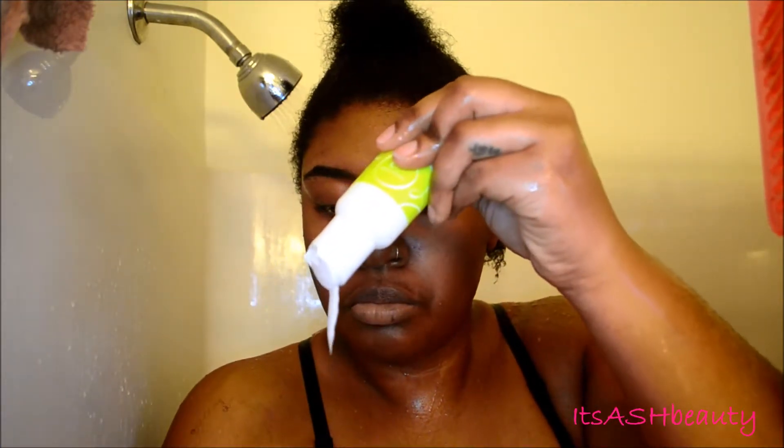I'm going to quickly read the directions just because it's a new product and I want to make sure I'm using it correctly. The No-Poo is like a shampoo — it's kind of thick, but that's okay. I'm just going to distribute it throughout my hair, really get it on my roots, scrub my scalp — you guys know the routine. Then I rinse it out, and I actually like the way my hair felt — it was really soft, even from just the No-Poo step.